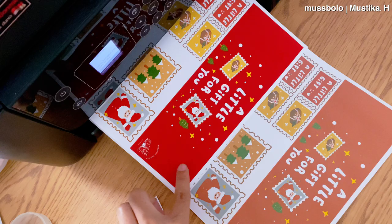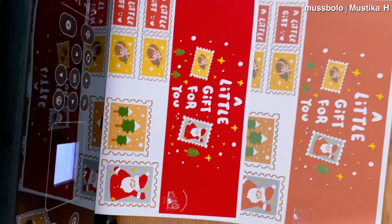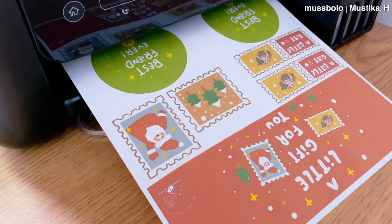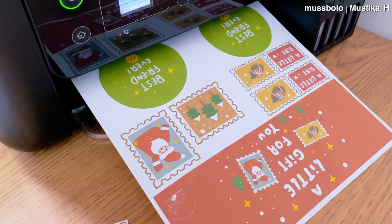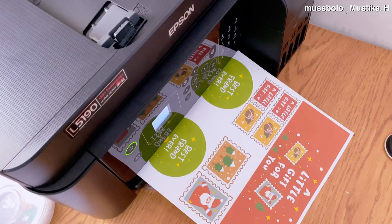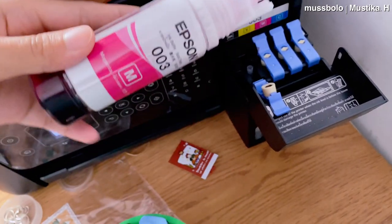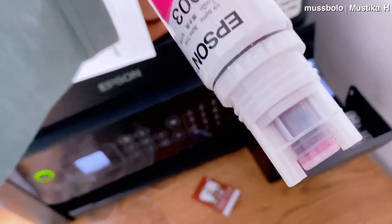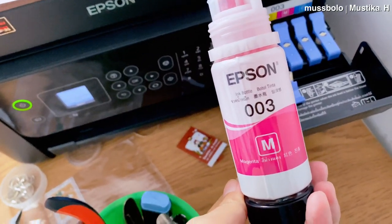Kalau misalkan pakai kertas HVS, warna nggak akan nempel. Dan ini yang nggak kalah penting: lihat perbedaan dua warna ini. Yang satu agak burem, yang satu warnanya jelas dan cerah. Yang burem ini karena aku salah masukin kertas inkjetnya tadi — kertas inkjet itu ada dua sisi, sisi yang buat nge-print harusnya di baliknya. Jadi pastikan kertas inkjetnya jangan kebalik. Di sisi kanan printer ada tempat buat tinta, jadi nggak usah khawatir tintanya tumpah. Botol tinta meskipun terbalik tidak akan bocor sampai masuk ke lubangnya.